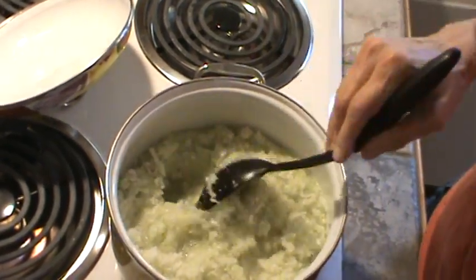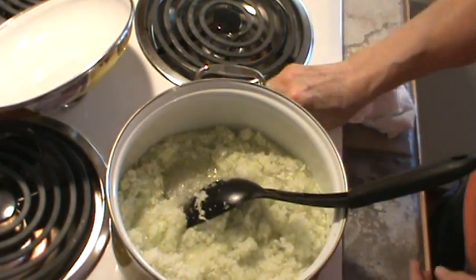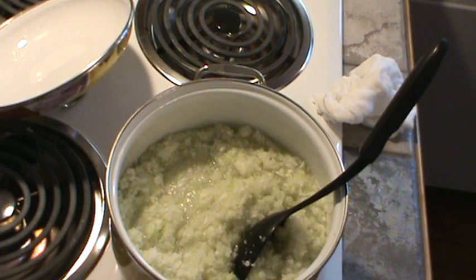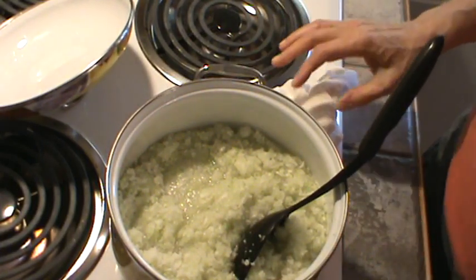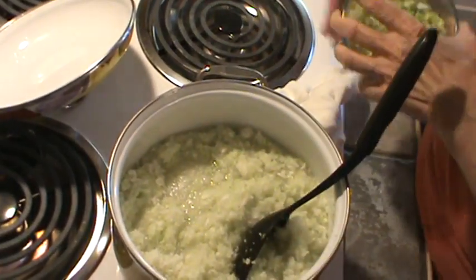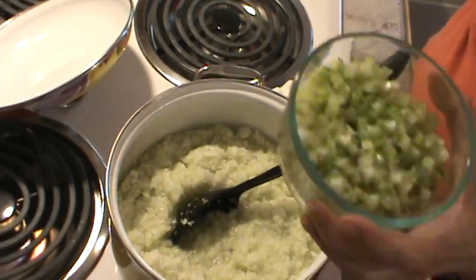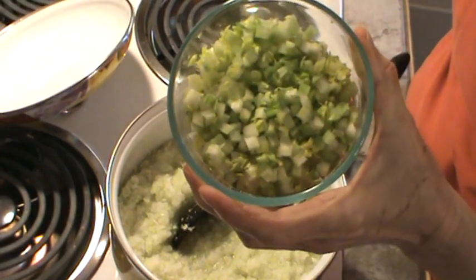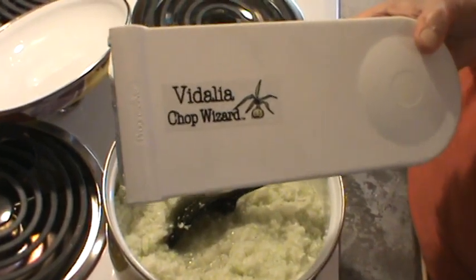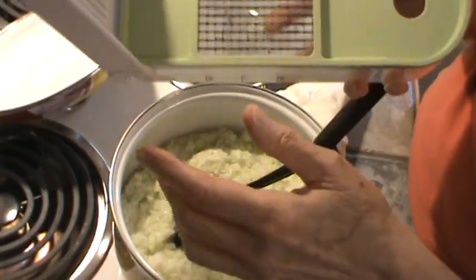Now we're going to add the other ingredients. This is about three stalks of celery — I used the inner part with leaves and everything. I chopped everything using the Vidalia Chop Wizard, using the smaller little squares. I just sliced the celery pretty thin and then chopped it — that's probably about a cup and a half of celery. This is one bell pepper, chopped really fine. One sort of medium carrot — I julienned the strips and then put them in the Chop Wizard to get little squares.